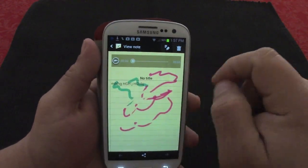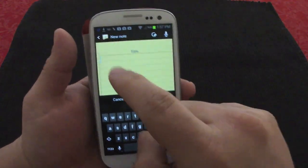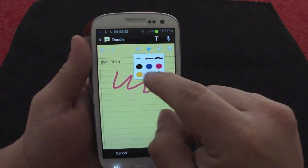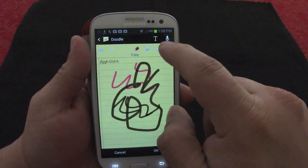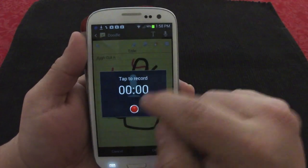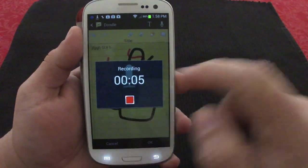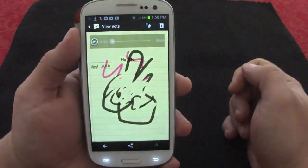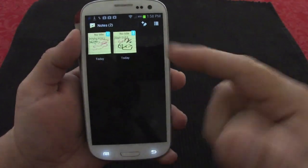The Notes widget is pretty cool — it's an app that also has a widget. In the app drawer you'll see the Notes app. When you open it, you can type, press to change colors, change size, and erase. You can also tap to record your voice and attach it to the note. It automatically saves — works perfectly.